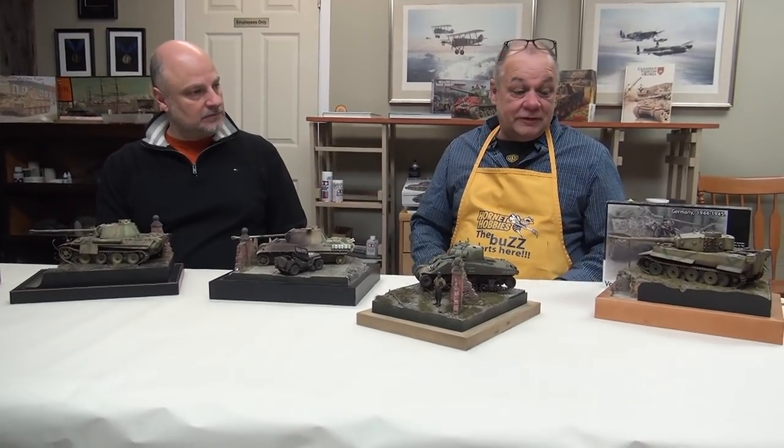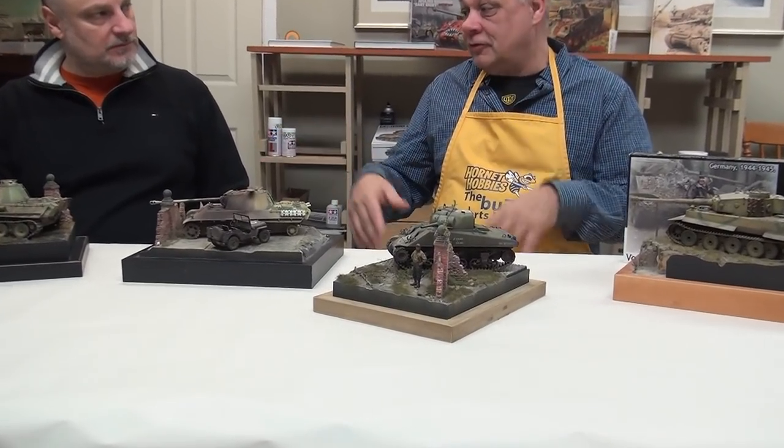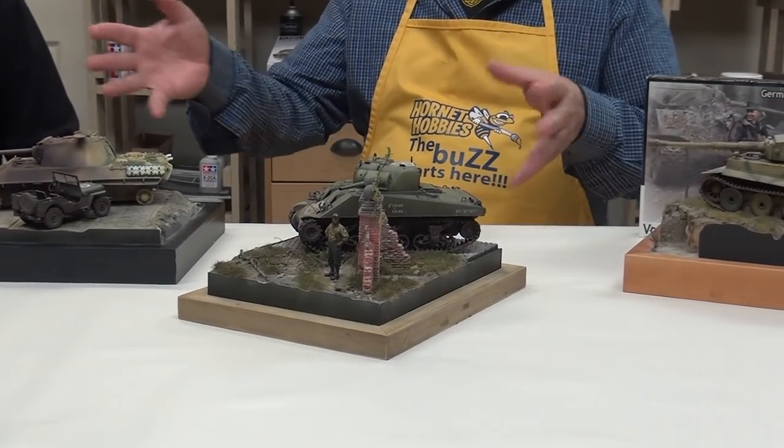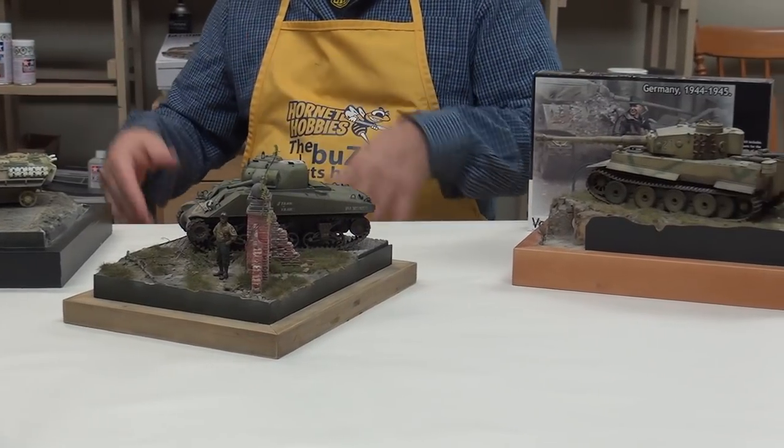Good morning Dave. Welcome back to Box to the Battlefield. Our vignette has now been finished as we all know, but I just wanted to show our viewers about 18 months of what we've been doing on our own, not on video.